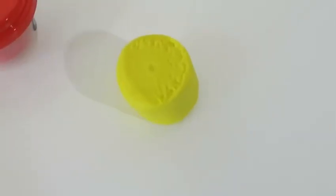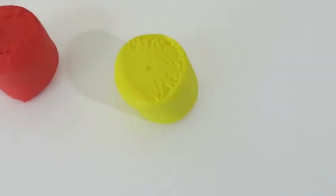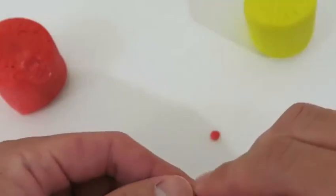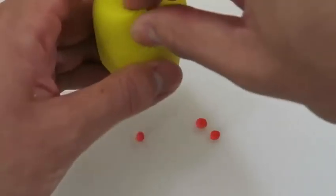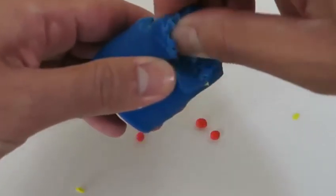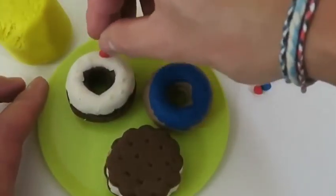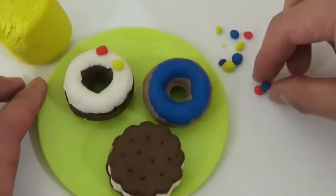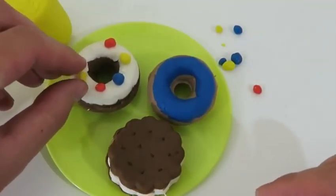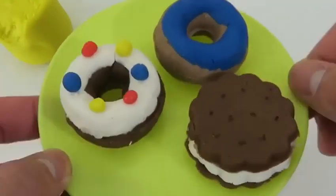I think one of the donuts could use a little bit of sprinkles. I'll use the yellow and red dough. I'll throw in some blue too. I think the sprinkles will go really well here. Yummy, it's like a birthday cake donut now.